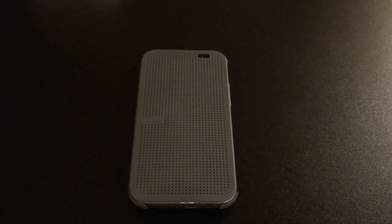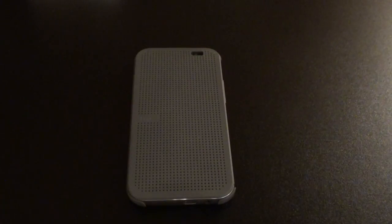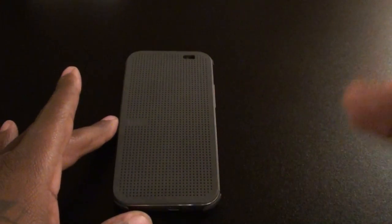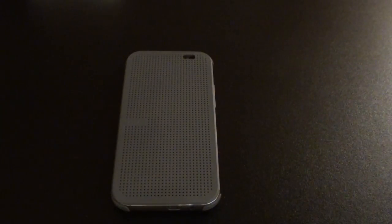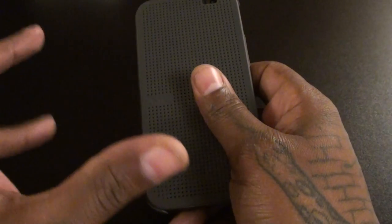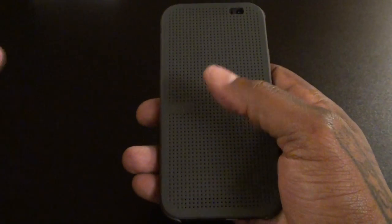Another thing I don't like: when you get a notification — say a missed call — you can't just swipe to clear it. If I already know who's calling and want to ignore them, I can't swipe from the screen to dismiss it. You have to open the case and manually clear it. I actually had to delete all three of my email accounts off this phone because the whole time I had the case on, all I had was that email notification icon and I couldn't clear it. It would have been nice if you could just swipe to dismiss and take it back to the weather screen.